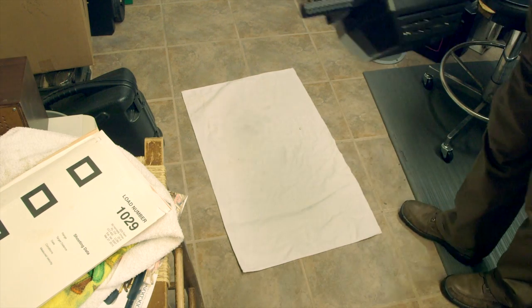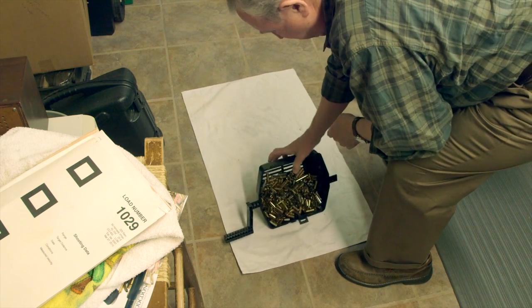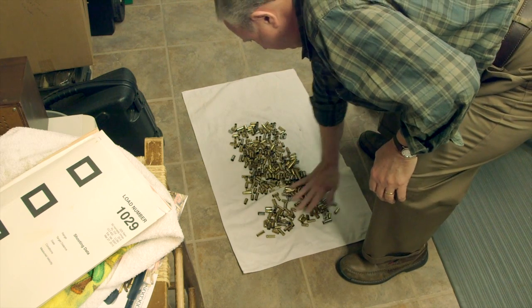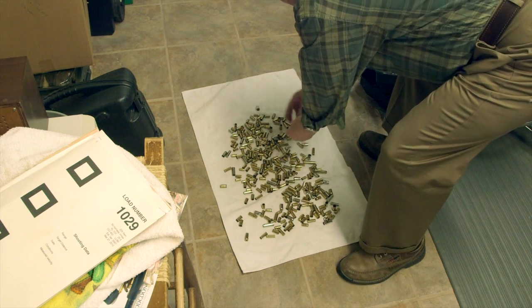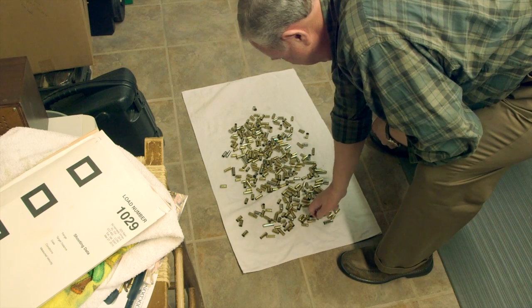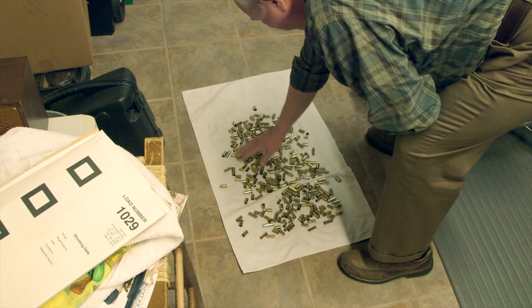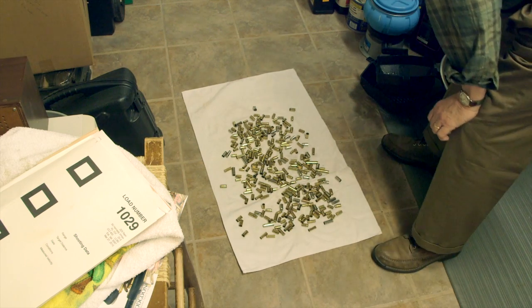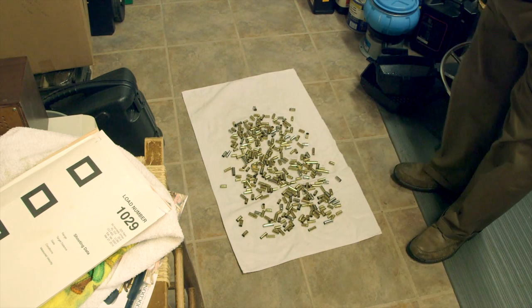Now we have the brass separated from the media, so we can spread it out on a towel for drying. While they're wet, it's a good time to pull apart any of the cases we see stacked up together. There you go — we'll let them dry.